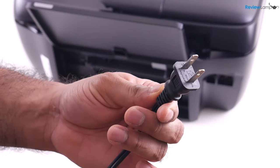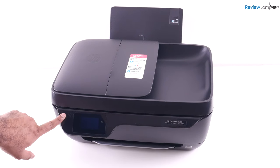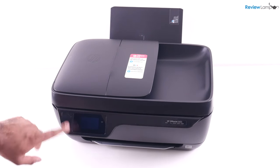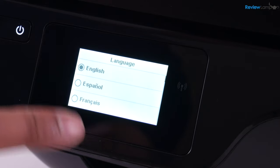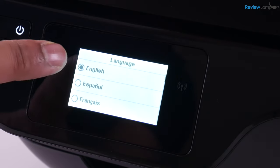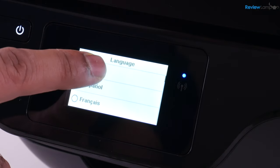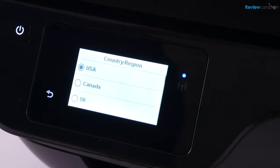Now plug your power cable into a wall outlet and power it on using the power button on the left-hand side. Press the power button and the screen comes to life — the printer begins to boot up. The first set of options asks you to select your language; I'll select English and confirm. Then it asks for your country or region — in my case, the USA — and confirm.